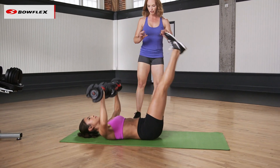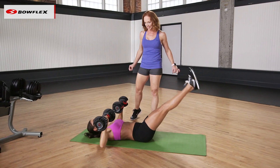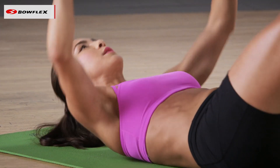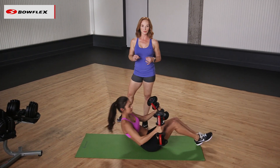If you want a little bit extra, you can come up into a crunch at the top. Can you give me two more? Reach it up. And your last one — that's double duty. And come back down. So that is your chest press with the leg drop.